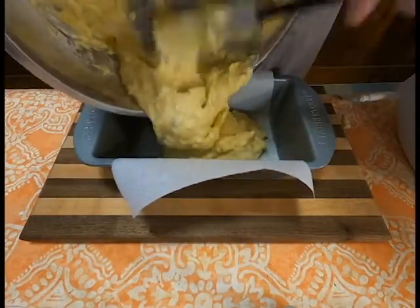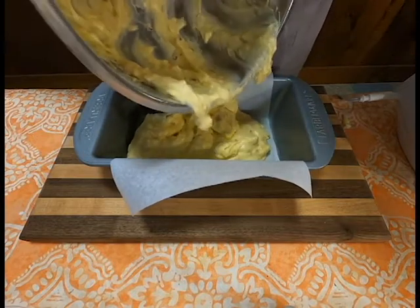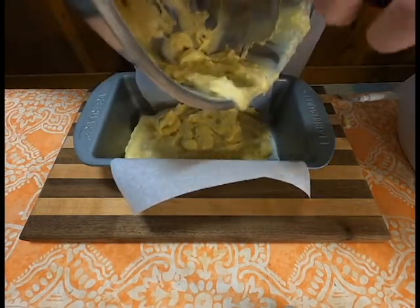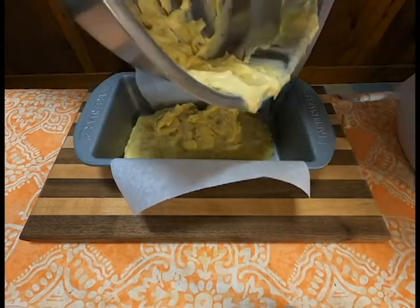Now, into a greased loaf pan, you will dump all the batter. As you can see here, I went ahead and put parchment paper so it's easier to pull out when it is done. You're going to throw that into a 325-degree preheated oven for one hour.